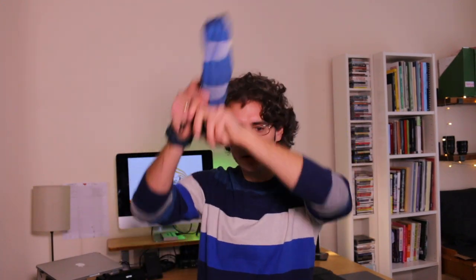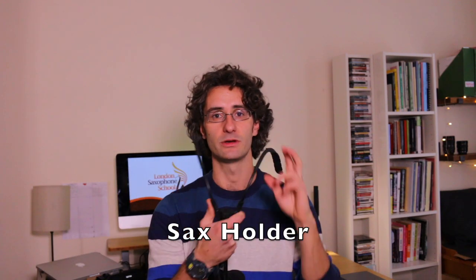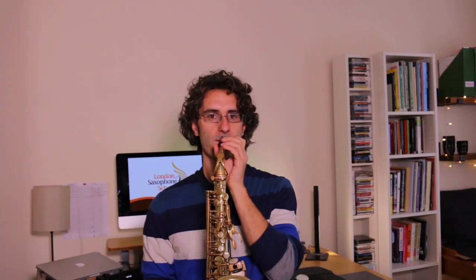On the other hand, if you have something like a sax holder, this is going to help you achieve a better posture without having to think so much about it. This is quite an amazing tool. The same principles apply: don't look down to the floor, don't look up to the sky, and keep your natural position.